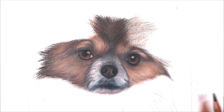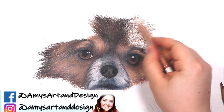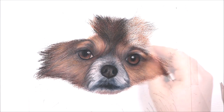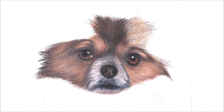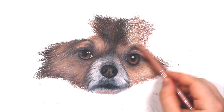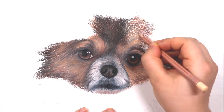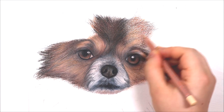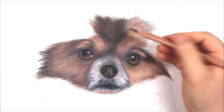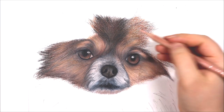If you are someone that struggles with picking the right colours, I actually have a video on how to use reference photos which explains my colour picking process — just click the i-card above the video to watch that. Picking the right colours is really essential for drawing fur because there are so many colours, tones and textures in fur. For this dog I can see a lot of creams, light browns, reddy tones, dark browns and so on.